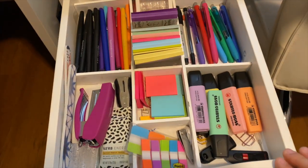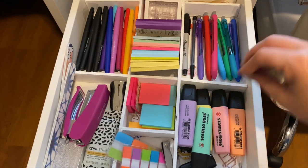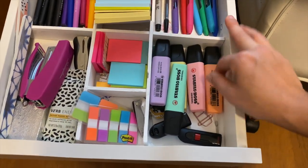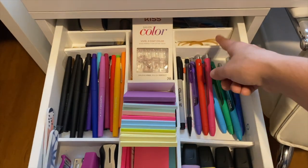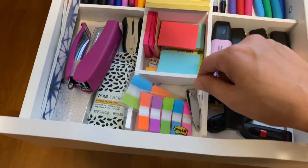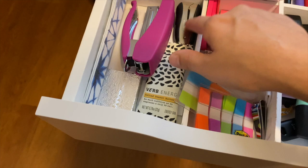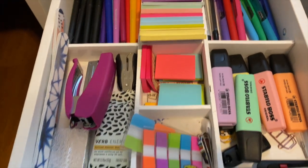Inside of the Alex drawers, in this first drawer, I made dividers from those wood pieces you can get at Walmart — I cut them down, glued them together, and painted them. Inside we've got highlighters, colored pens, Paper Mate Flare pens, sticky notes, fake fingernails, rubber bands, some sewing stuff, more sticky notes, tabs, fingernail clippers, verb energy bars — those are amazing — a stapler, stapler remover, nail files, thumb drives, flash drives, and all sorts of different things. I use a lot of the things in this top drawer.